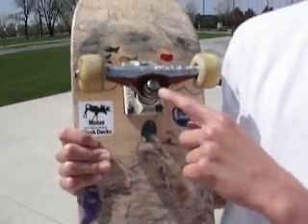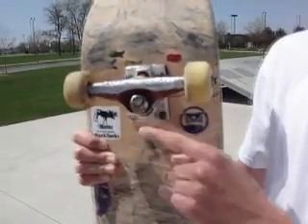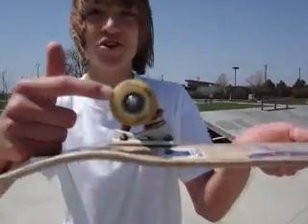The bolts here are hexagonal, meaning they make a hexagon, as do all of the bolts on a skateboard. These wheels are circles — that is the shape — and the bearing inside makes concentric circles.